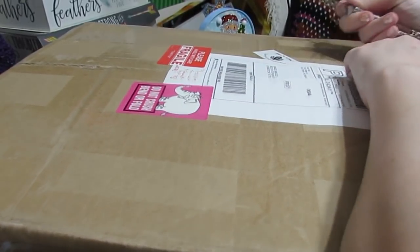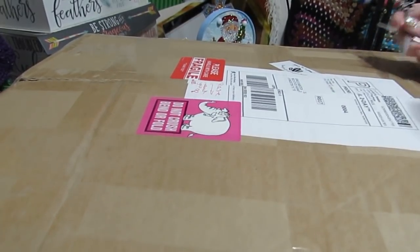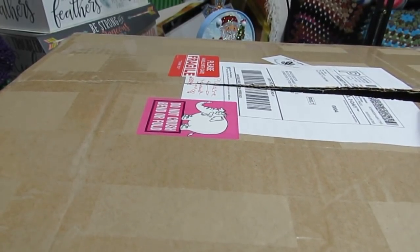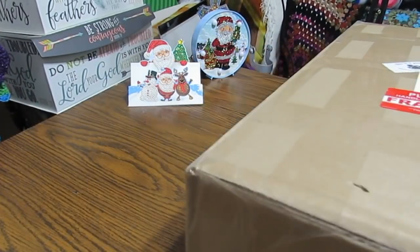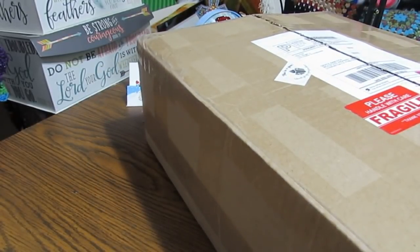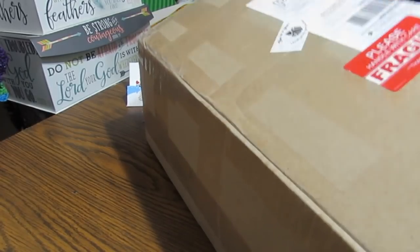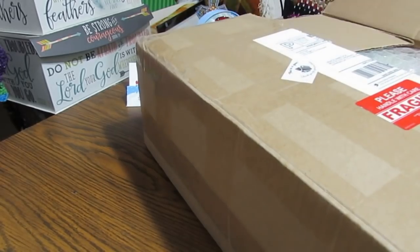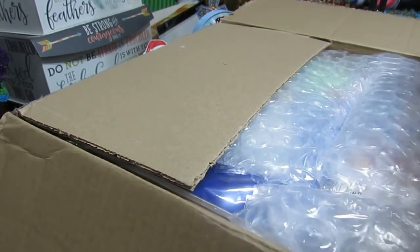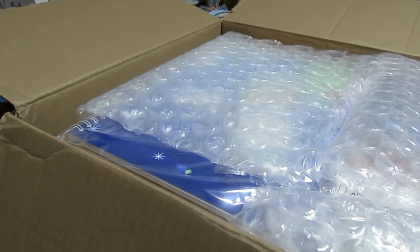They are so much fun to do and they're going to make cute little quick gifts. One thing I can say about Amy — she packages these things so they are not going to come open, sometimes even when you try opening it. She packs this amazingly well with lots of bubble wrap and things to keep your items secure.